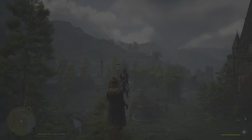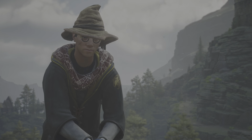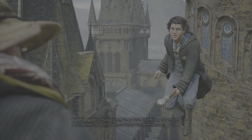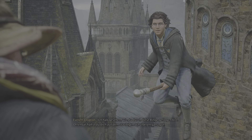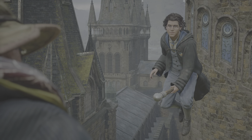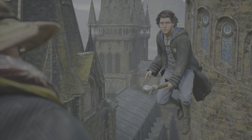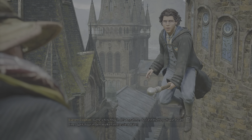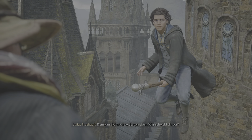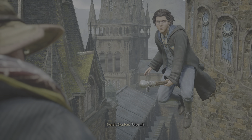Gut gemacht! Hast du kurz Zeit? Ja! Ich habe gesehen, wie du durch diese Ringe geflogen bist. Du fliegst eindeutig über den alten Schulbesen hinaus. Ich kann mir vorstellen, dass du bereit für größere Herausforderungen bist. Aber ich mache mir Sorgen... Everett Klopp. Glaubst du wirklich, dass ein Hufflepuff wie du an einem Ausflug in den Wolken interessiert wäre? Dem kann ich nicht widersprechen. Was schwebt dir vor? Einen kleinen Umweg, sozusagen. Folge mir.